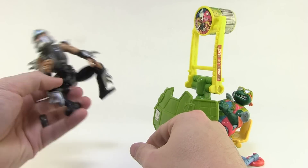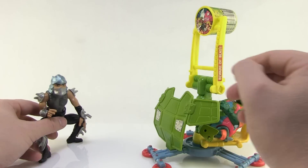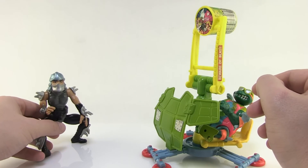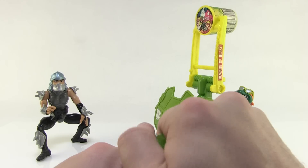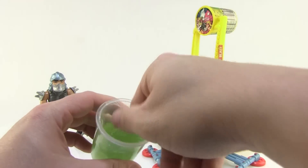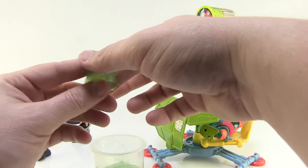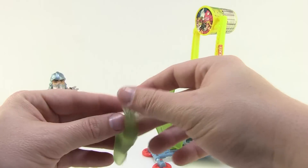For the target, we're bringing in Shredder — sweet Toon Shredder, missing his cloak, but whatever. We'll stand him over here. I have no idea how well this works; I can't remember how far it'll fling or how good my aim will be — might take some trial and error, might make a mess. I'm bringing in some Mattel slime since it's the best stuff I've got — I obviously don't have any vintage turtle ooze.